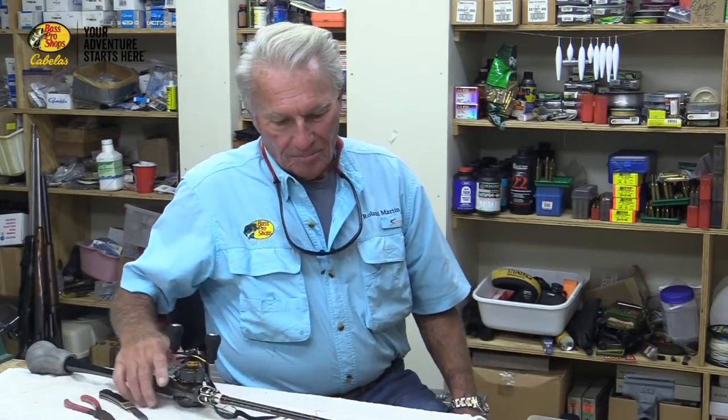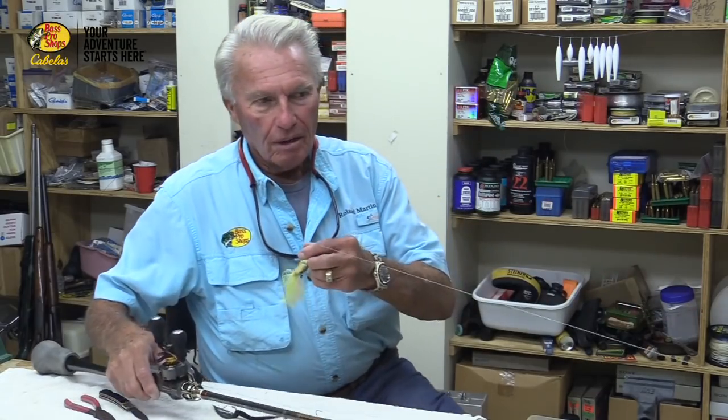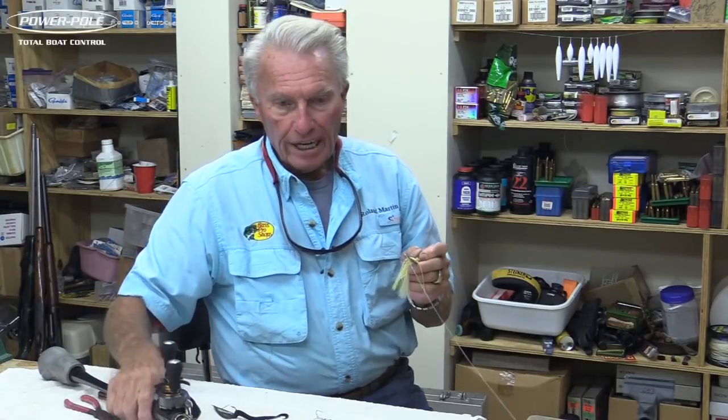Let me back up a second. Going back to the weedless spoon — my number one choice is the gold number two with the chartreuse and white silicone skirt. I've straightened the hook, sharpened the hook, moved the weed guard. It's ready to go, ready to catch fish. I have my braided line.